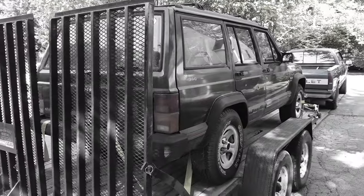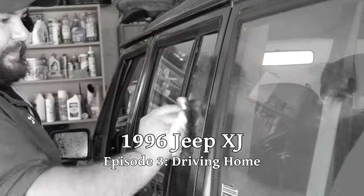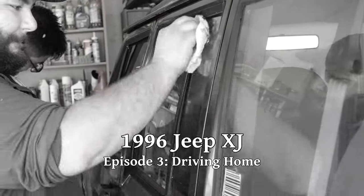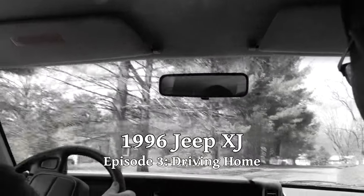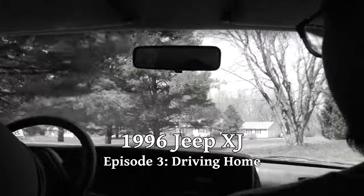For a quick recap, Sean was given this '96 Jeep Cherokee by a co-worker and then sold it to Rob, who fell in love with it after a test drive. But the Jeep is still many miles from Rob's house and there are a few things we need to take care of before putting this back on the road.